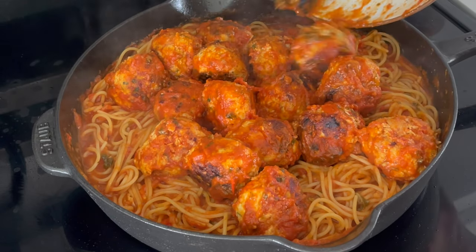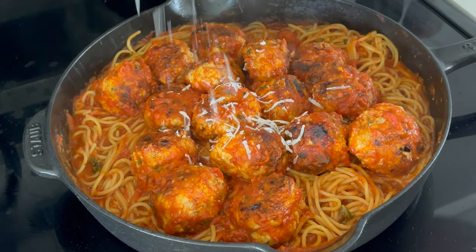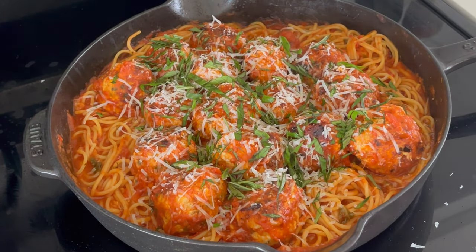Once it's where you like, add your meatballs back in the skillet with the spaghetti and top it with freshly grated Parmesan and some fresh basil, and then you're ready to serve.